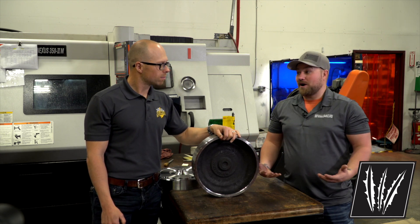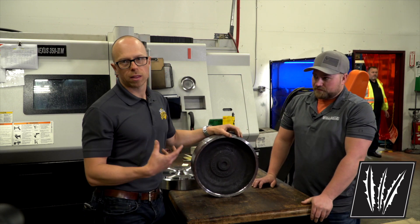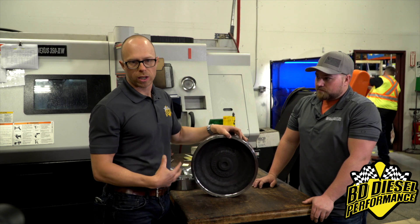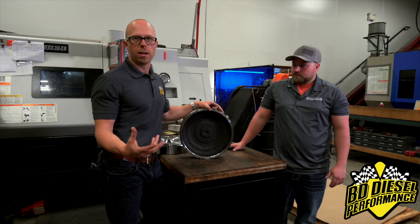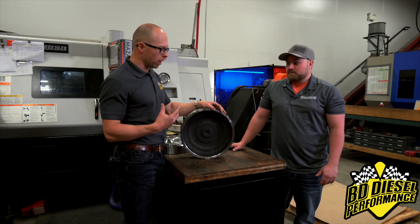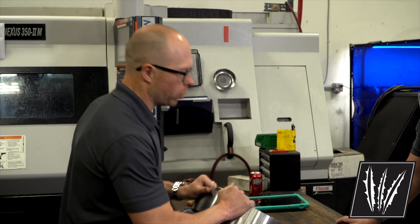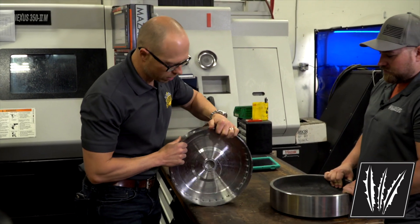They need a lot of strength in the torque converter, so all their torque converters actually start with a solid forging. This unifies the grain structure to create the highest strength possible. This part here weighs about 95 pounds, and after they're through with it, they have a torque converter cover that weighs approximately 22 pounds.